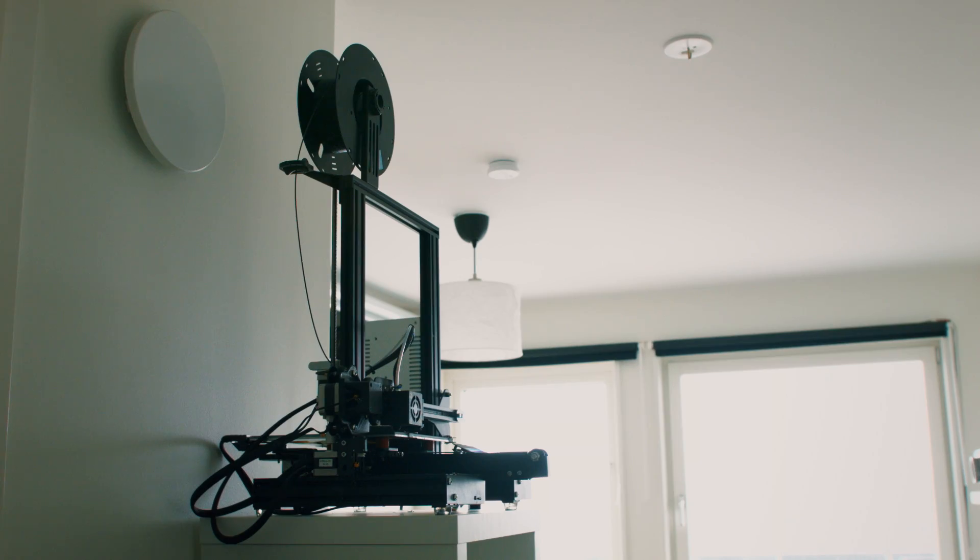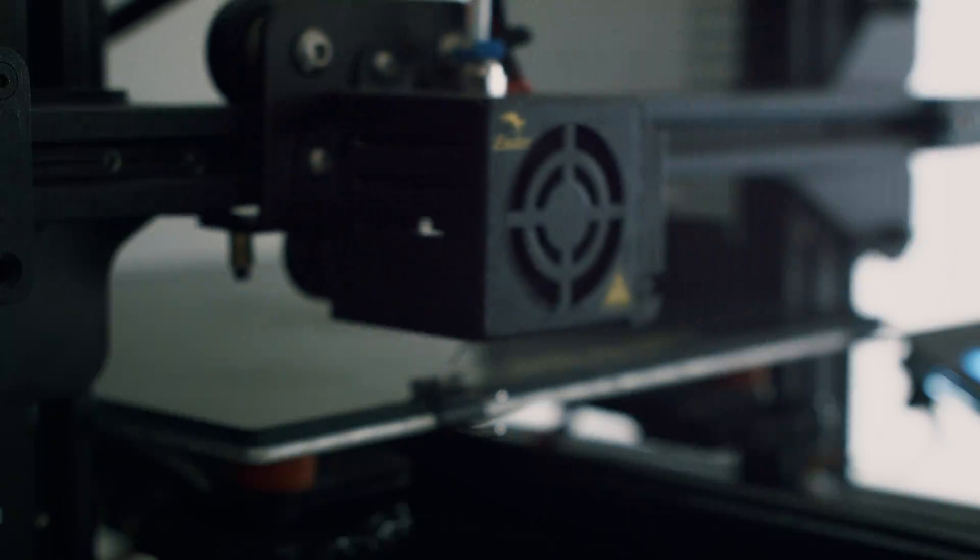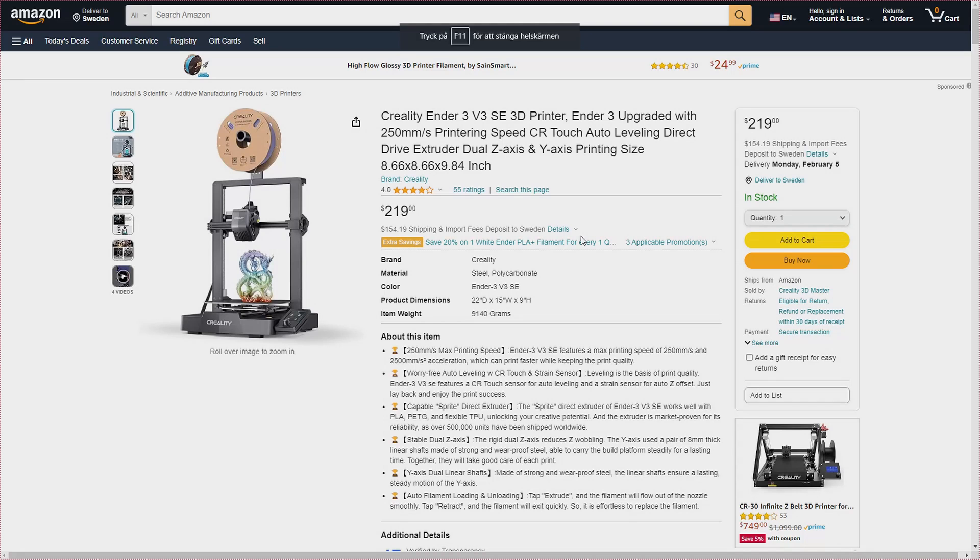A lot of people assume it's very expensive to purchase and get into 3D printing, but that's not the case anymore. I have a Creality Ender 3D printer, and it's not a fancy printer by any means. But for the occasional print here and there, it gets the job done. When I purchased it back in 2021, it cost me less than $200. Today you can get newer versions with more features and better specs for the same cost.